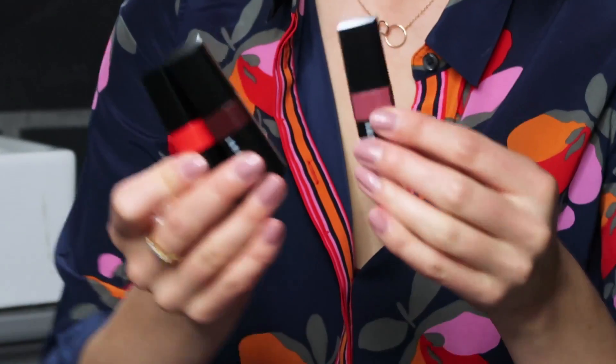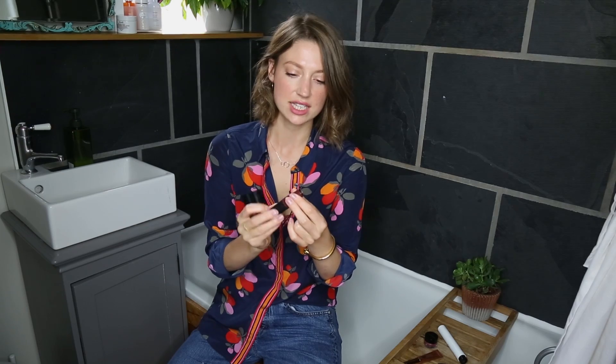Next up, we have Bobbi Brown's Crushed Lip Colour. These are gorgeous lipsticks that give you more of a sort of a bitten look. Just apply it straight from the bullet onto my lips and then smudge it in with my finger. You don't even need to use a mirror.